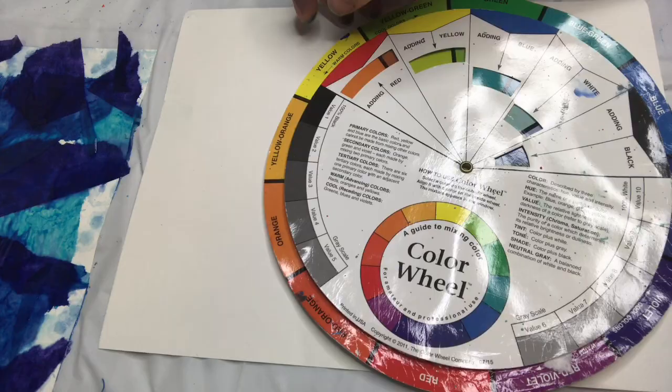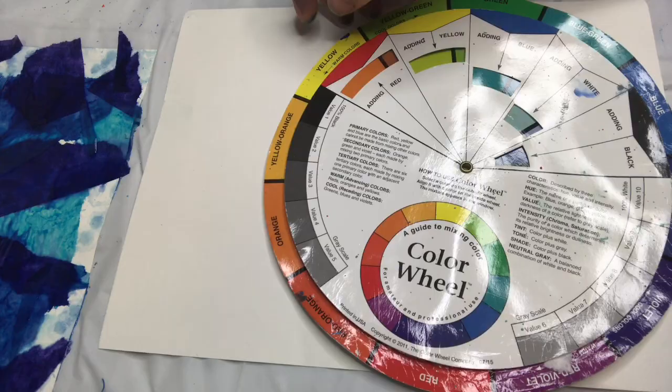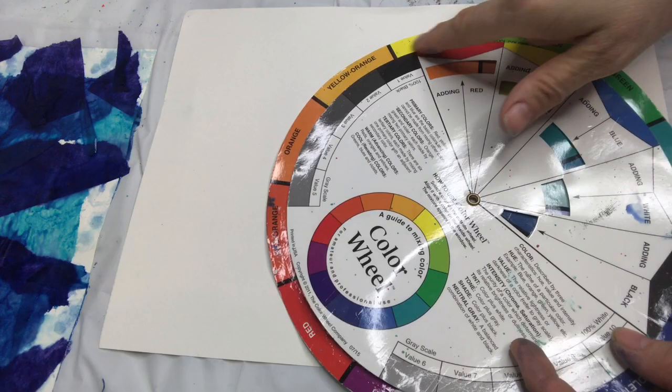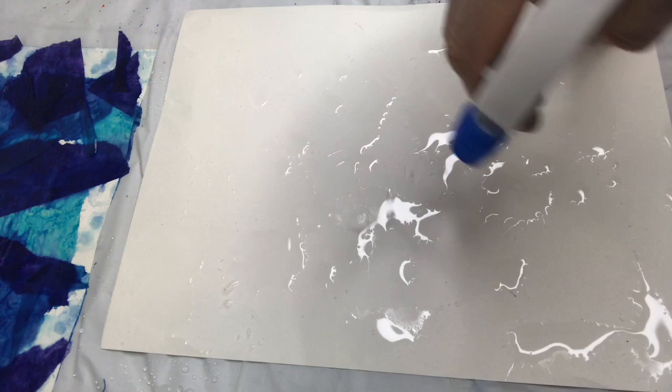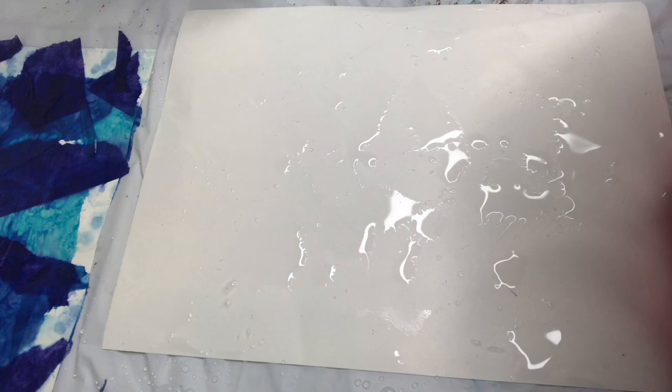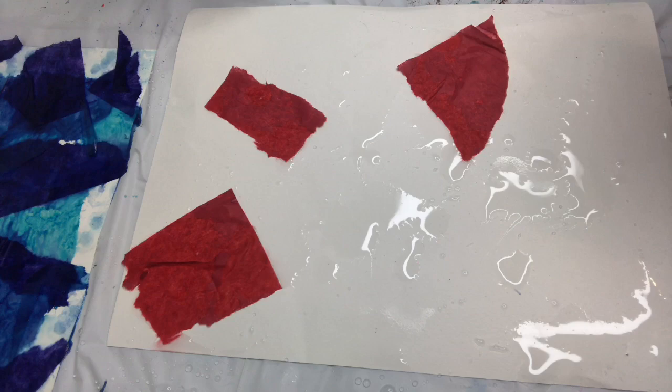I'm going to show you with different colors. This time I'm going to use some red and yellow to mix to make orange, so I'm going to use a range of those colors. I'm going to wet my watercolor paper really well and then just go for it with the red — rip, rip, add it to the paper, and overlap it.